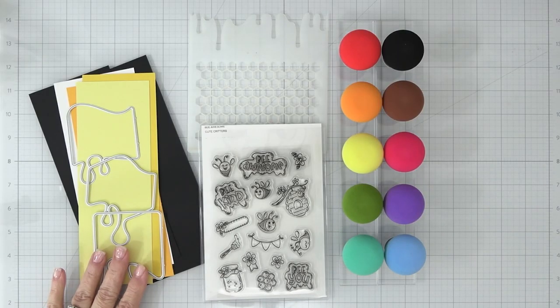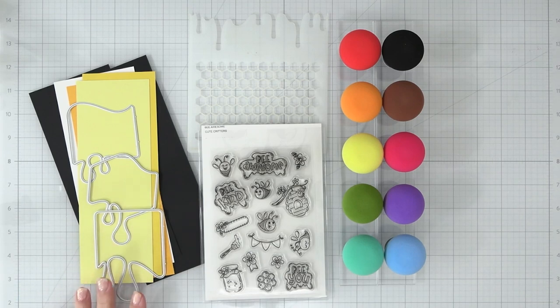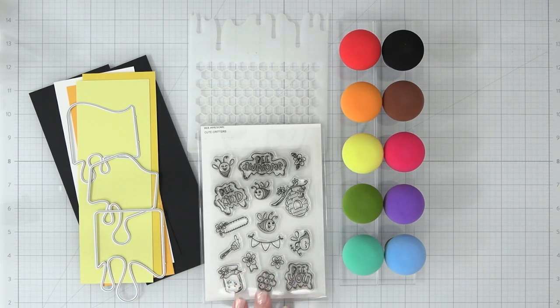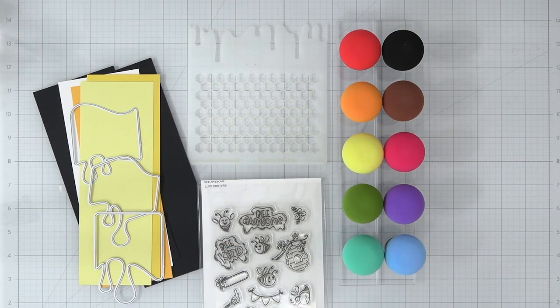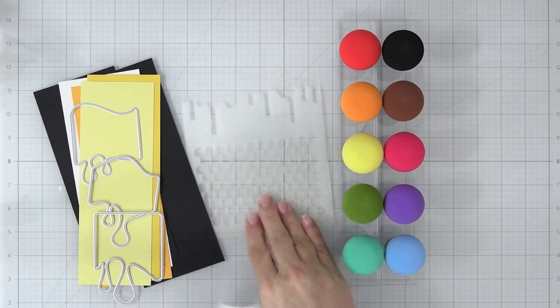Here are the supplies we'll be using throughout the video, and I'll add other things like inks and glue as we go. I have my colored cardstock, the Juicy Dye Set, the Be Awesome Clear Stamp Set, the Honeycomb Drip Stencil — my favorite — along with the magic mushrooms.